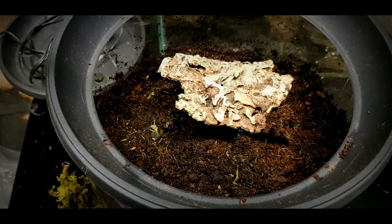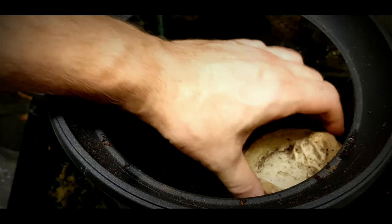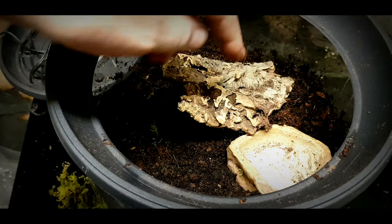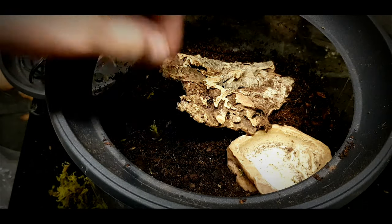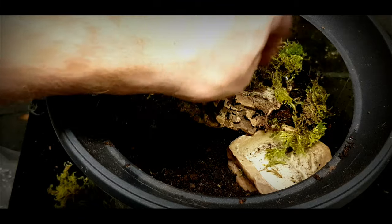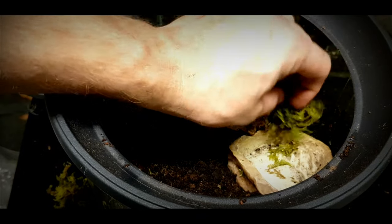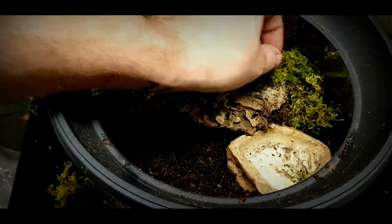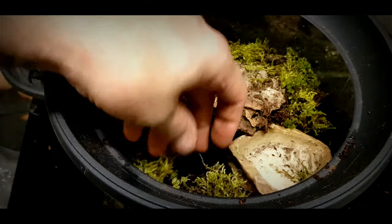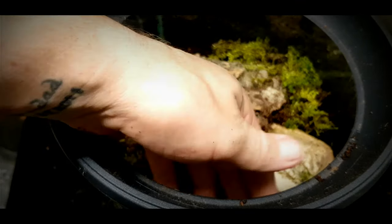What else is missing is a water dish, so I'm going to add one now. It's quite important to have a water dish in all your enclosures so your animals always have access to water. A bit of moss to help keep that humidity up, and I think the green moss adds a little bit more attractiveness to a vivarium setup.